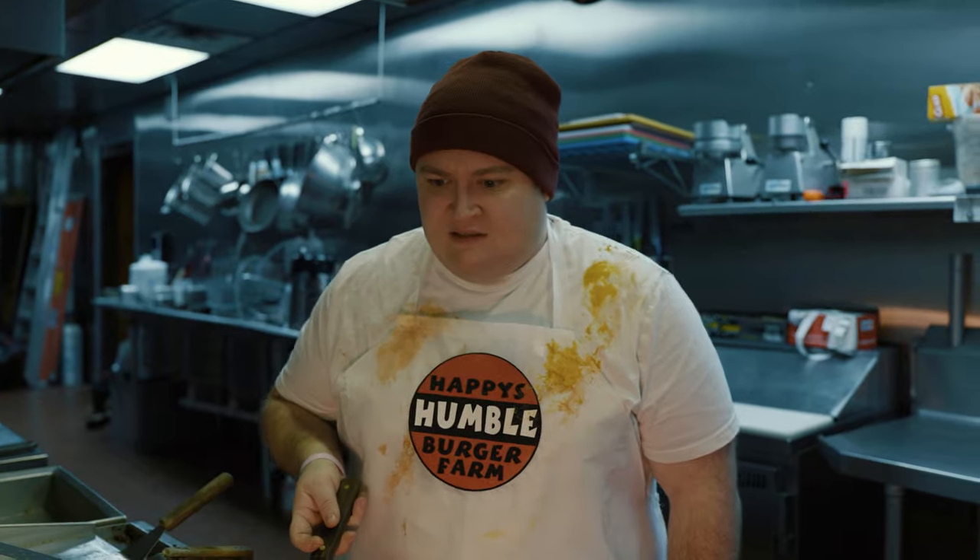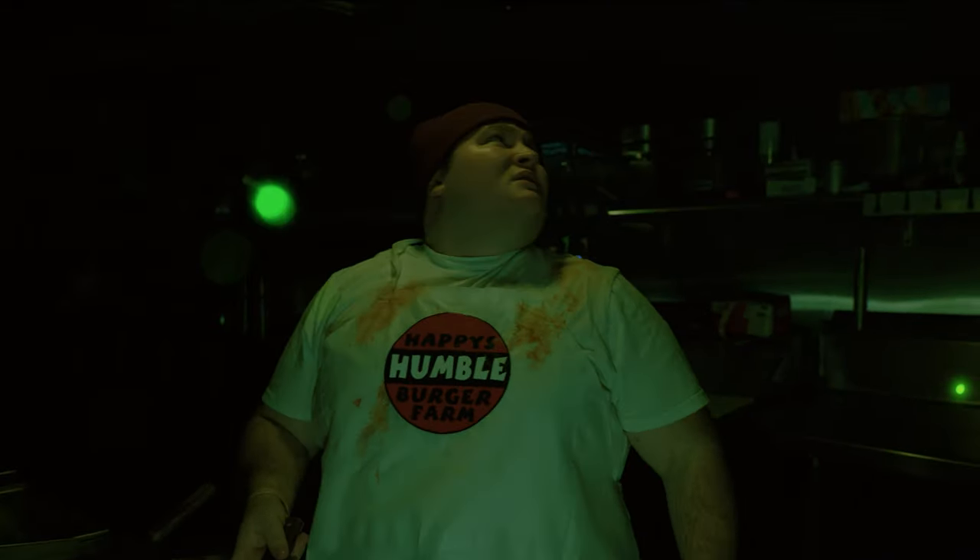Grab that patty off the grill and place it on. Feed her an evil patty? What does that mean?